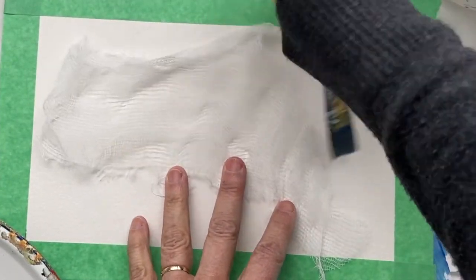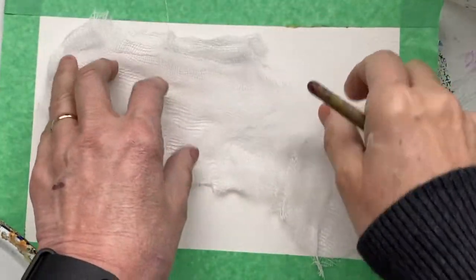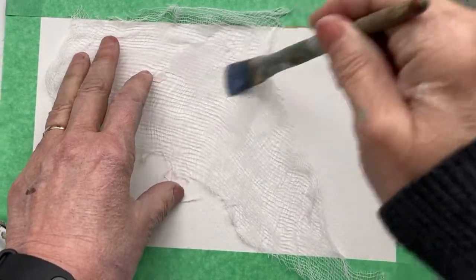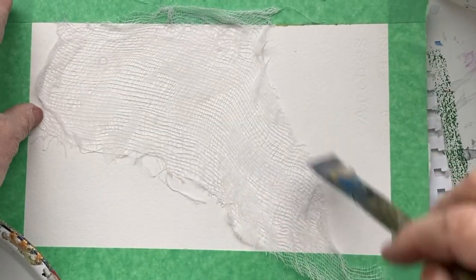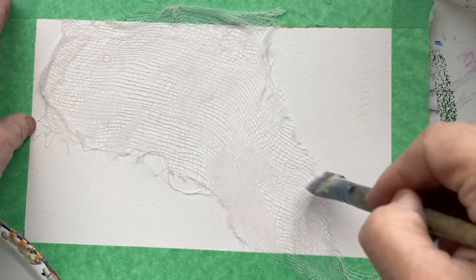Here's a different way to use cheesecloth. We're just going to spread our cheesecloth out — remember, this is just the cheesecloth from the grocery store. You cut a piece, and now what we're going to do is wet it down. It's interesting because if you don't wet it down sometimes this technique doesn't work. So wet it down — it doesn't have to be sopping wet, just a little bit damp.